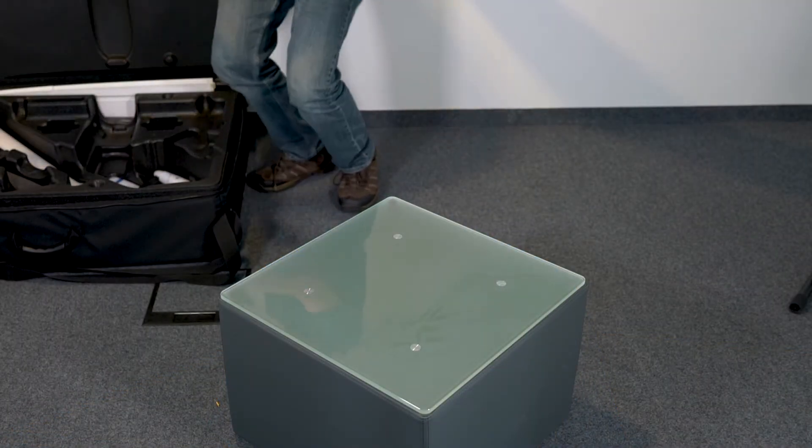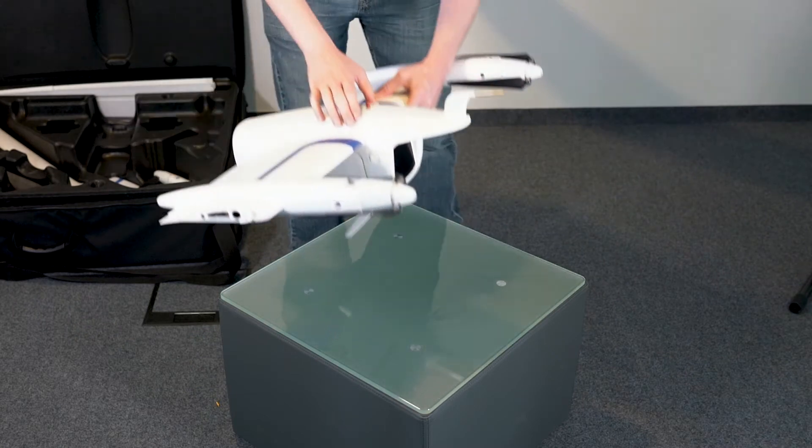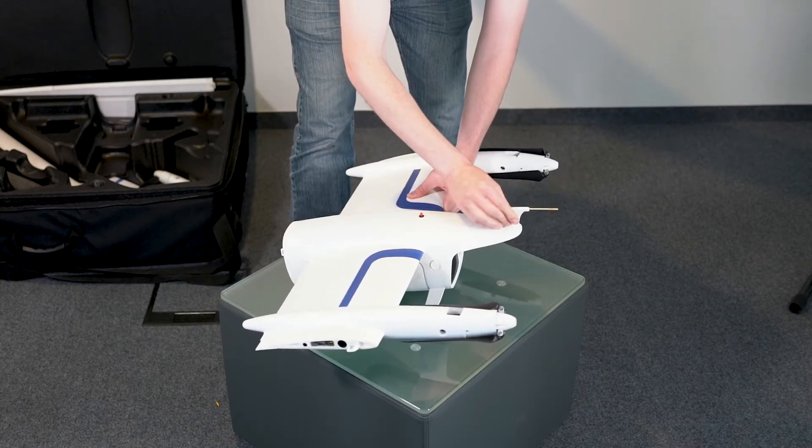Remove the main fuselage from the case and lay it flat on a table or patch of ground that's dry and free from debris, keeping the pitot tube up.